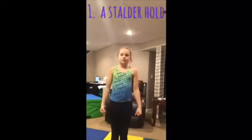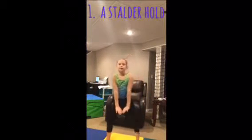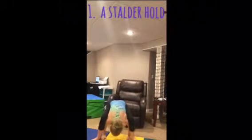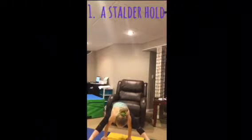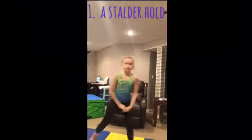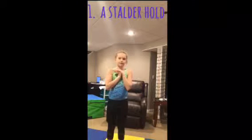For your first drill, you're going to have to know how to hold a staldor. This is what a staldor looks like. If you want to make one of those into a press handstand, you need to practice a staldor hold for at least 30 seconds every day.